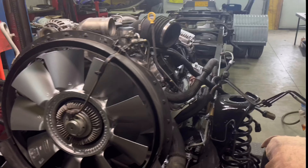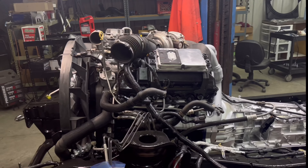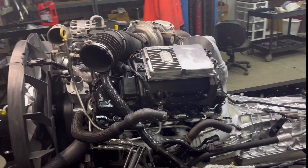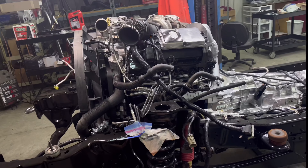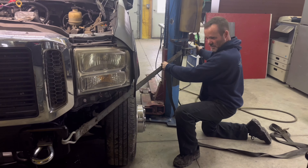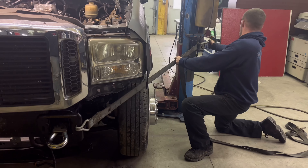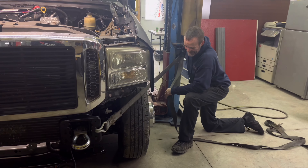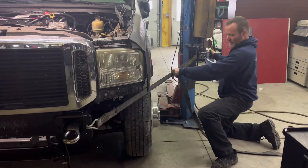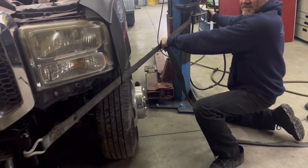We kind of just threw this together — this is our truck, we own it. A lot of the parts were put right back on. We'll see good, bad, or ugly. I've got quite a few things I'm going to tell you in the future about what I did. Let's just drive it first and see what happens. It's kind of been 10 years since this was a daily driver.